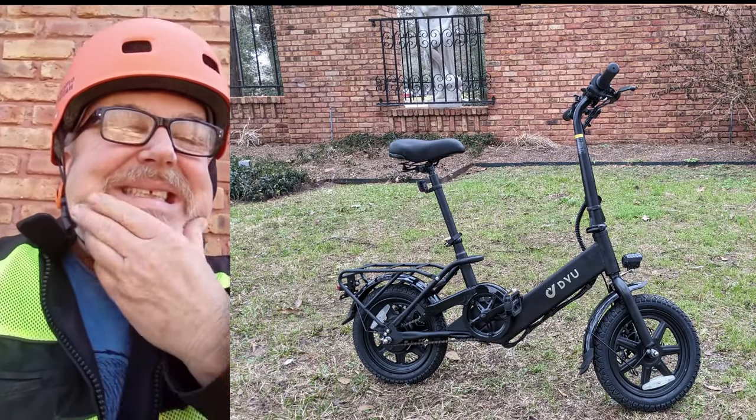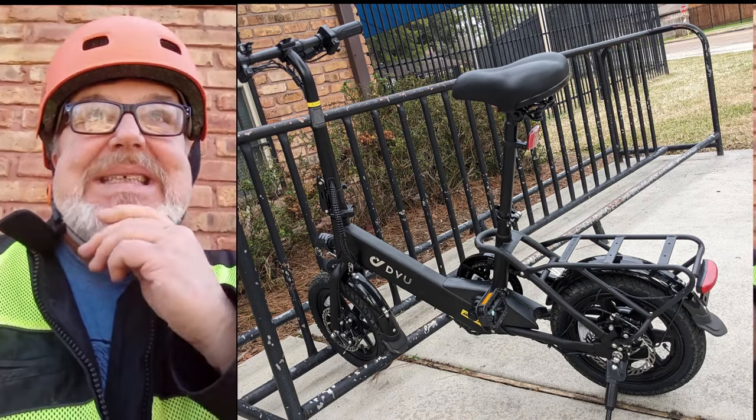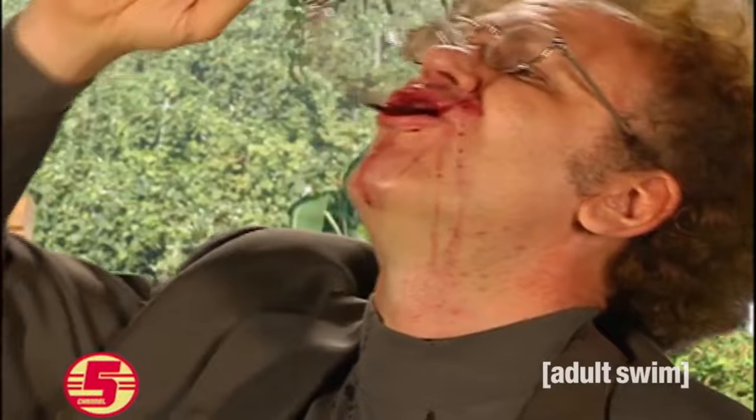This bike is designed for people 165 pounds and under, and I'm north of 200. So I've got to lay off the wine and pizza that I love to have for dinner most nights — don't be like that guy. I need to cut down a little.